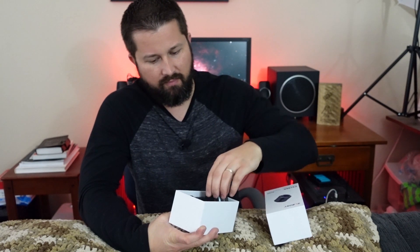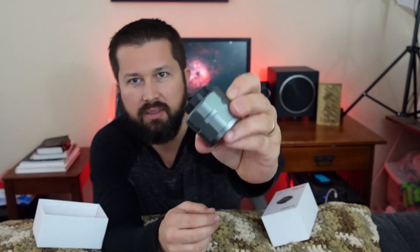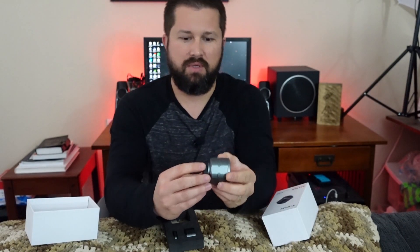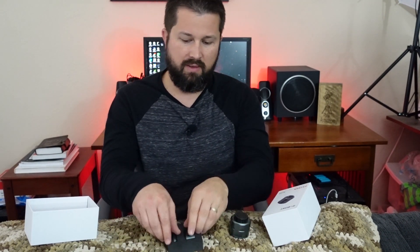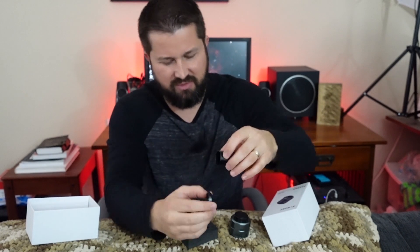Let's go ahead and open this thing up and see what we have. Here's the camera — one and a quarter inch threads. It has a nice heft to it, feels like it's well built, and has a USB power port in the back. It does come with a couple of spacers to help get the right back focus and focusing distance.